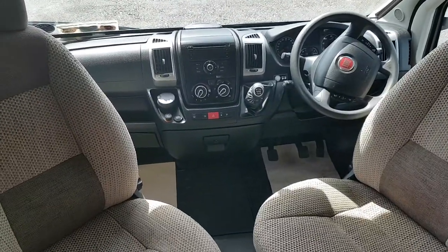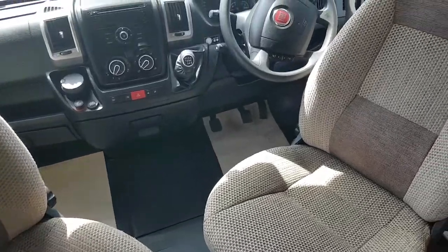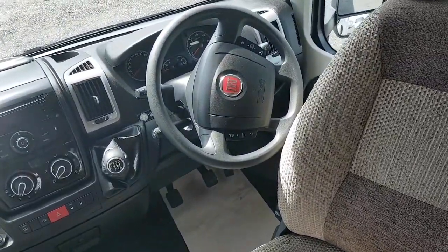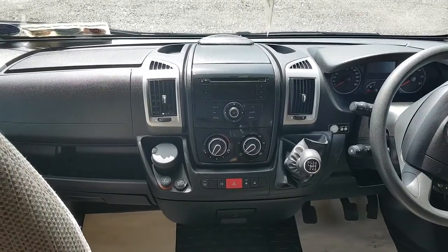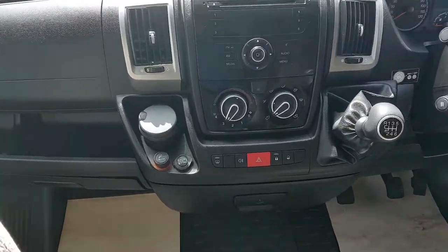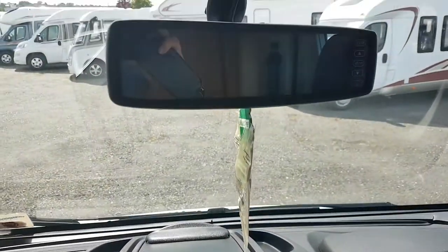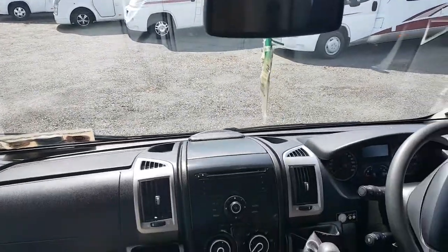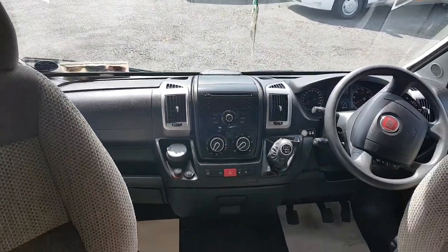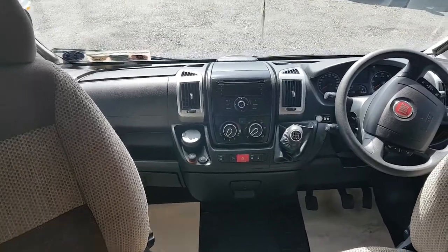So here we are now on the inside. You can see it's got 2 swivel seats there in the front. It's got the fingertip controls for your radio and your phone and that kind of stuff. There's your radio CD player, air conditioning in the cab, cruise control. And that looks like a rear view mirror but that's actually your 2-way camera. It's got the remy blinds in the cab and the driver and passenger airbags.